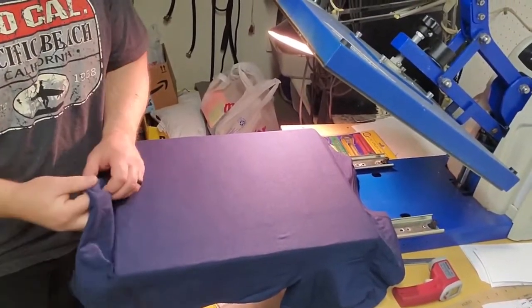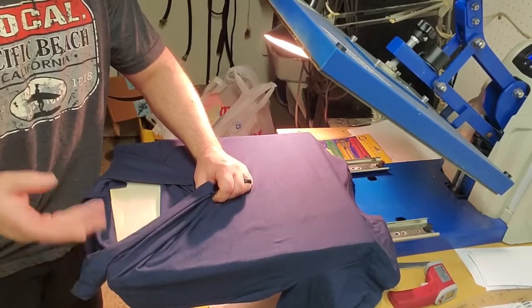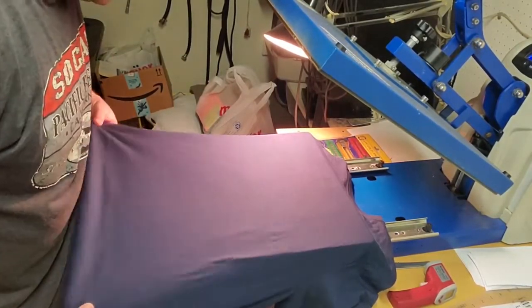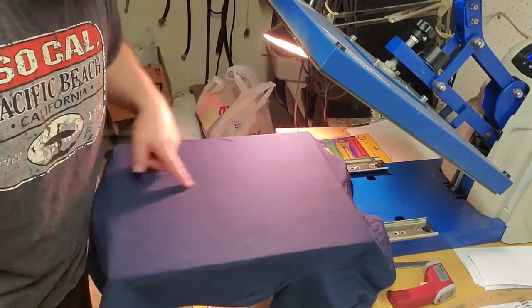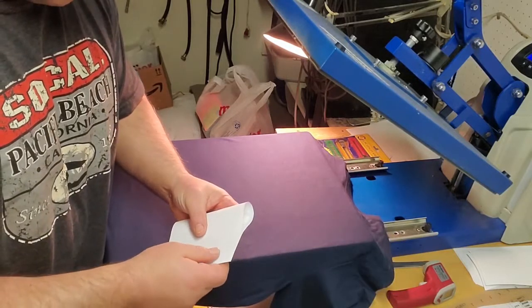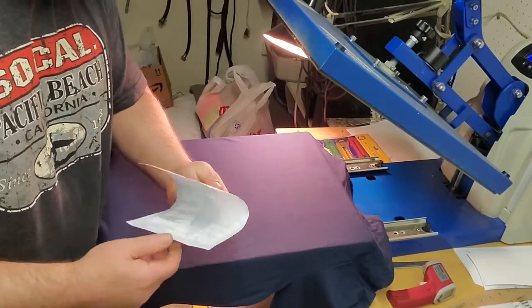I let the shirt cool down a little bit. What I also did is I put down a layer in between the front and back of the shirt — it's just a thick piece of construction paper — to make sure that my shirt is as flat as possible. I already have my crease from when I first did the press.